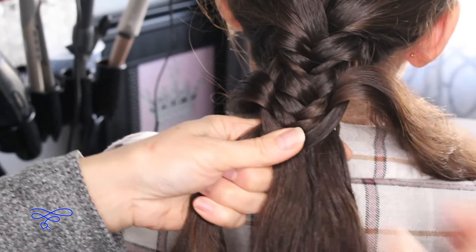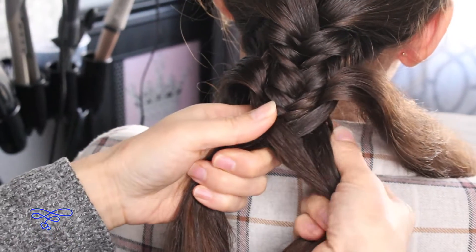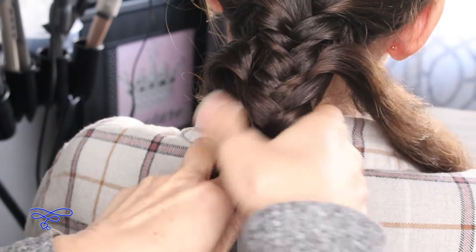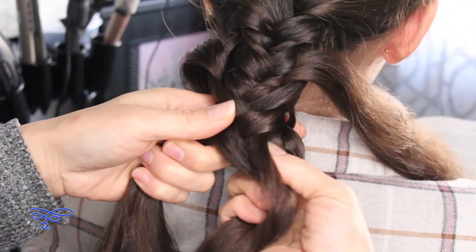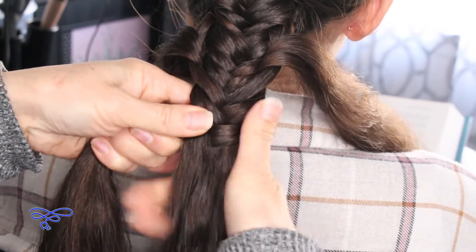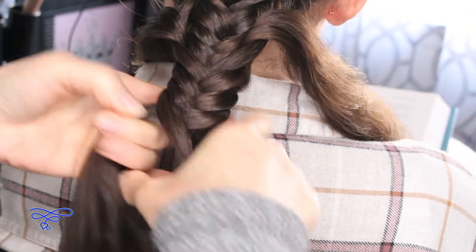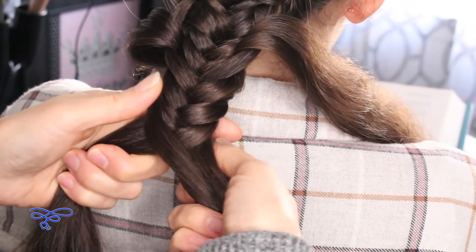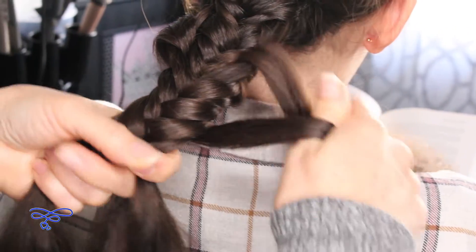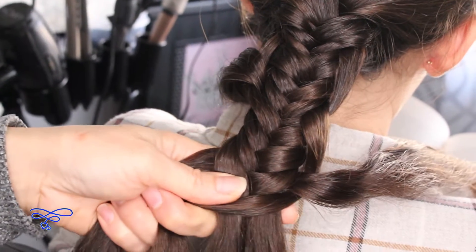And that's basically all that you're gonna be doing — three stitches, and then switch. One, two, three on each side, then switch. Make sure that it's the same amount when you switch. If you need your girl to help you hold it, you can go ahead and ask her to hold it for you, but being that Gracie's hair is long enough, I don't really need her right now.